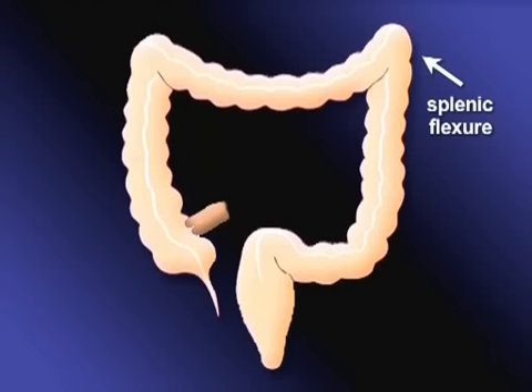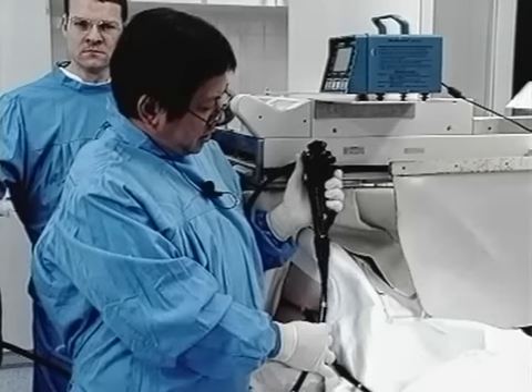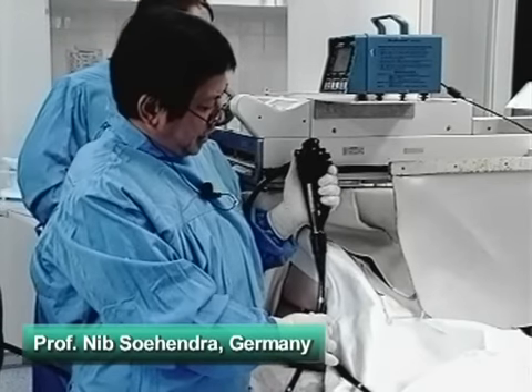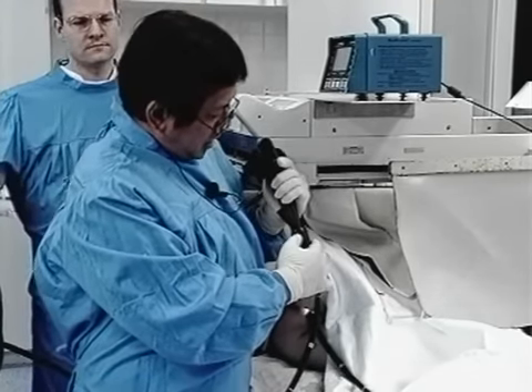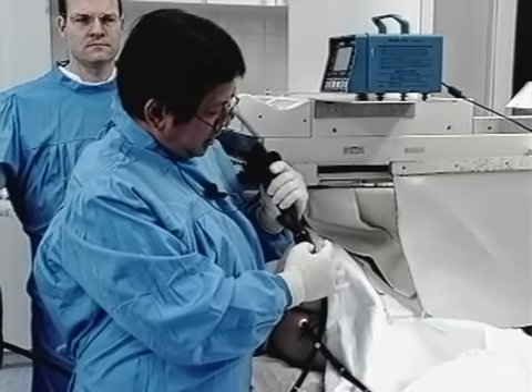The splenic flexure is where InnerFlex stiffening is particularly useful, but even proximally — reaching to the hepatic flexure or the cecum — the stiffer mode can be useful. Stiffening can be achieved gradually from zero up to grade 3.